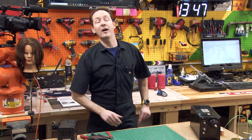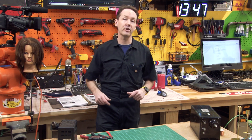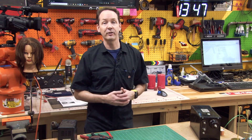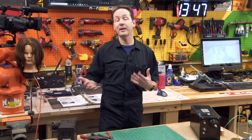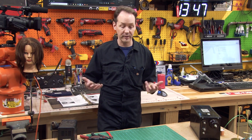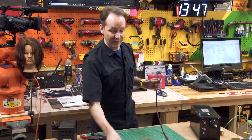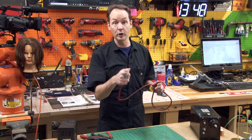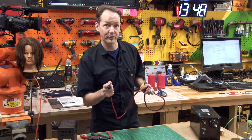Hi there guys! Welcome back in the shop for episode 5 of the high voltage series, where we're going to teach you how to make a test cord for your neon sign transformer. This is also frequently how you're going to power it — like 90% of the time — but it's something that every high voltage nerd needs. I'm going to teach you how to make a good one with the right tools and the right materials.